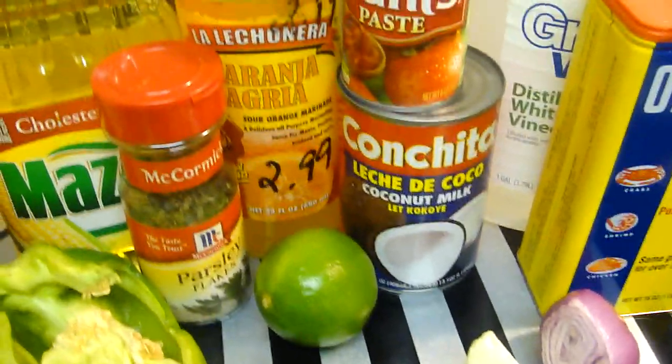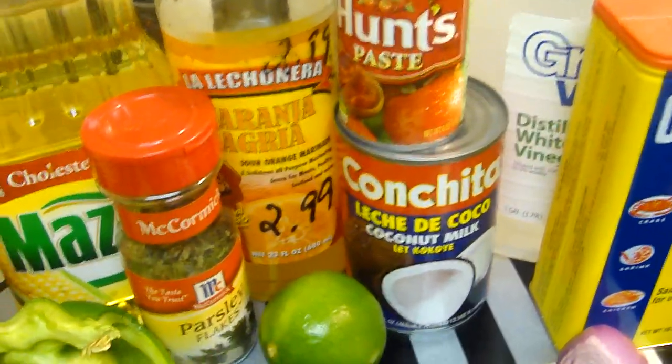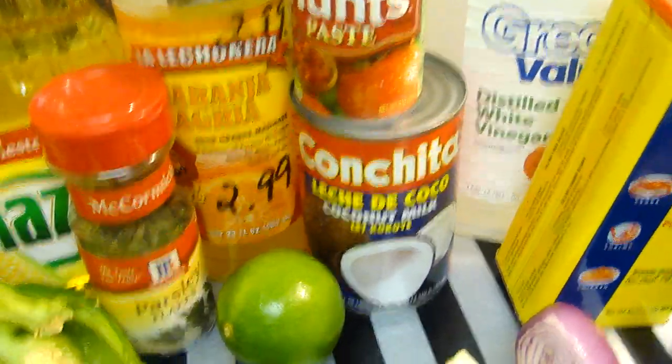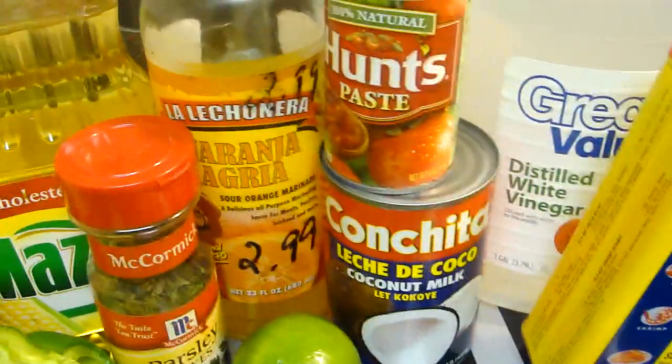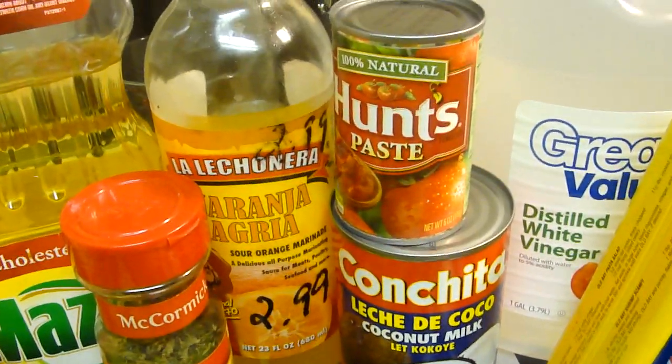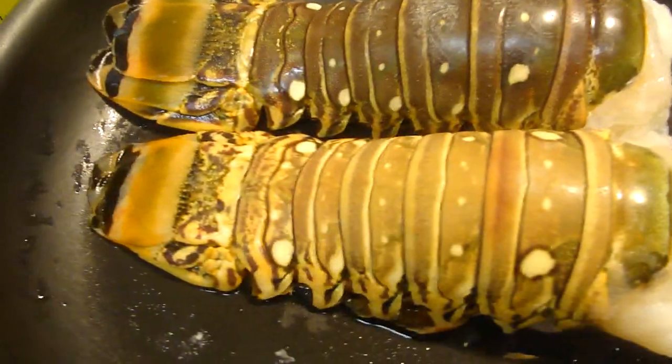And what you need to do, you need to put some vinegar — about two teaspoons of vinegar in some water. If the lobster is frozen, you're going to need to clean it with some vinegar.